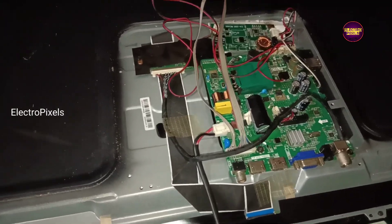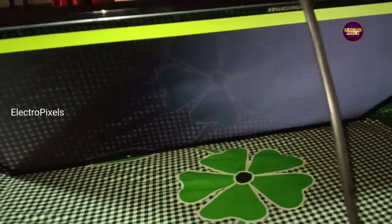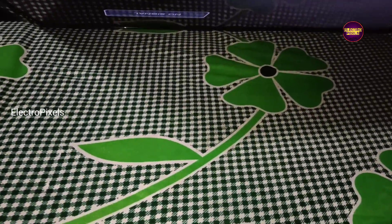The TV is repaired successfully. Hope you liked this video. See you in another video with another interesting topic. If you like our channel, please don't forget to like, share, subscribe and press the bell icon for further notifications. Thank you for watching.